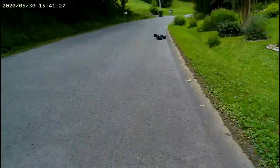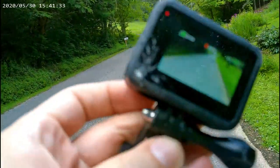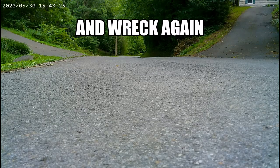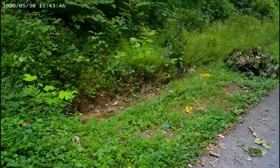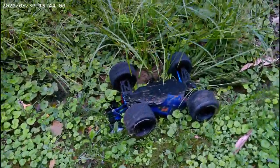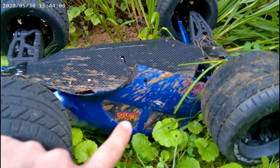Oh no, whoops — oh no, look at that, I broke the GoPro. Oh my god, I don't even see the truck, where is the truck? Damn. Oh man, look at the body — the body's all smashed.